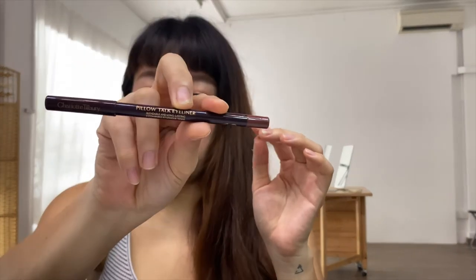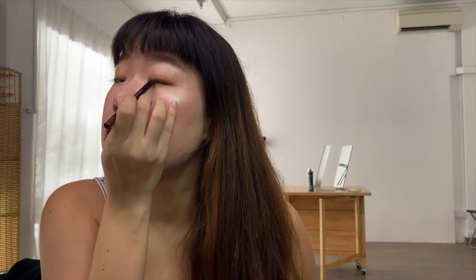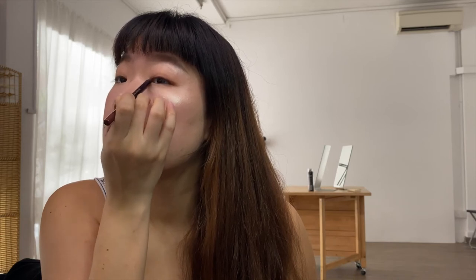Should I pull through the top eyeliner? Just under my eyes a little bit more. I'm done with the makeup — so this is a close-up of how it looks.